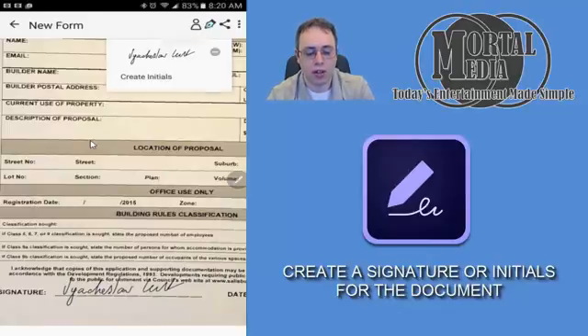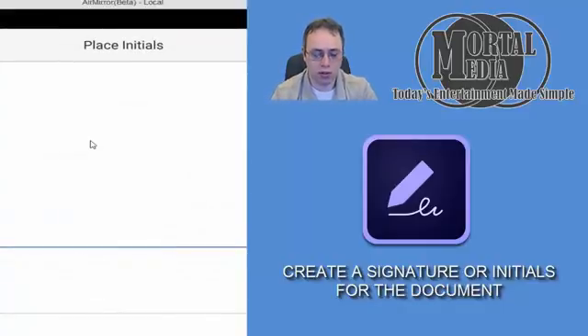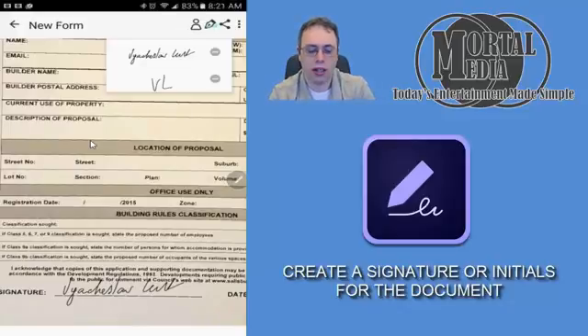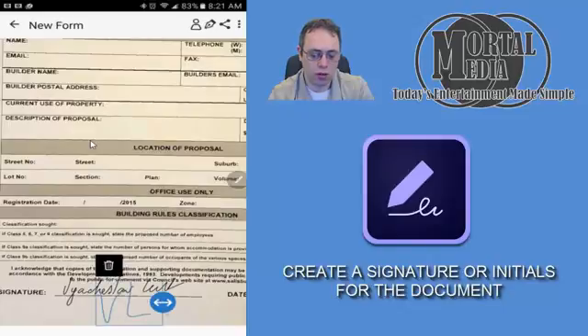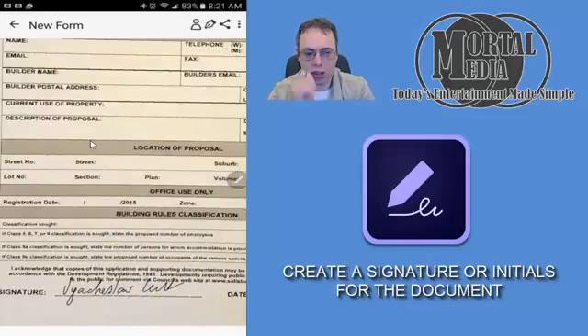That's it — it's great. You can also go ahead and create initials, and it's the same thing: put your initials in, done. And you can go ahead and insert initials wherever you want. It can go in any place, and if you don't like it, then erase it.